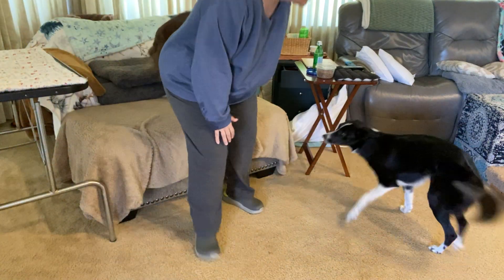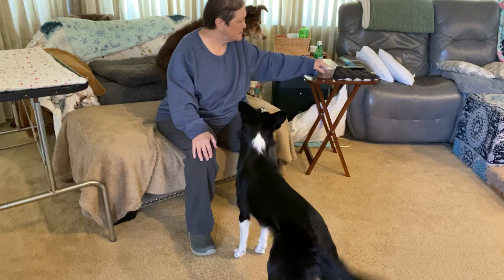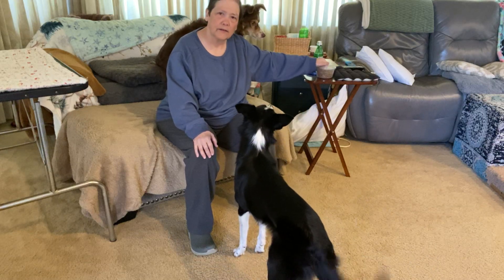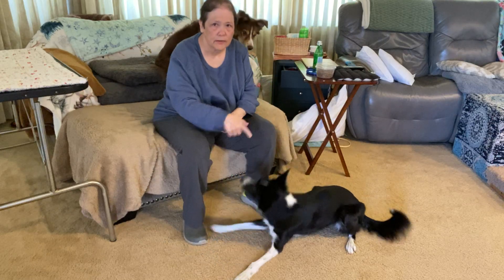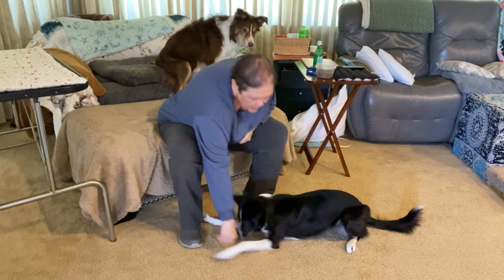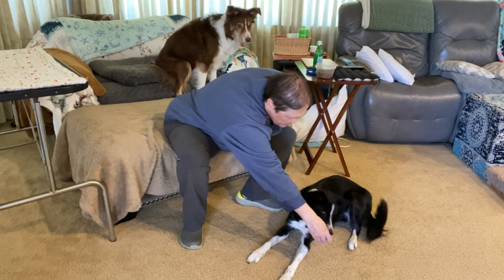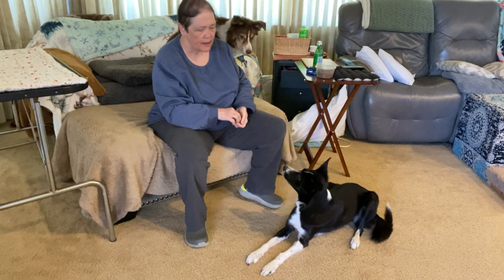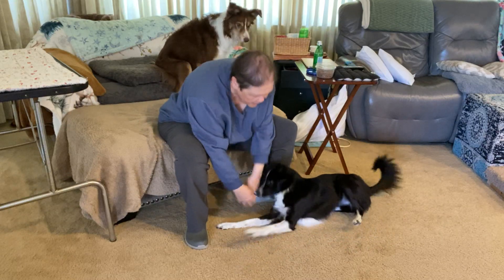Now it's Star's turn with lie on side. Same thing I'm doing — a combination of luring and shaping. I want my dog to start out crossways across my body. And then I'm gonna feed to encourage that, going over on the hip and the shoulder there.